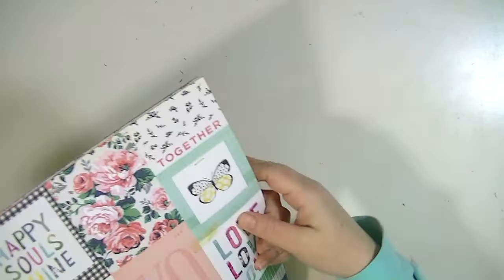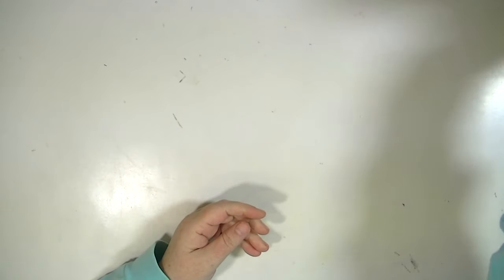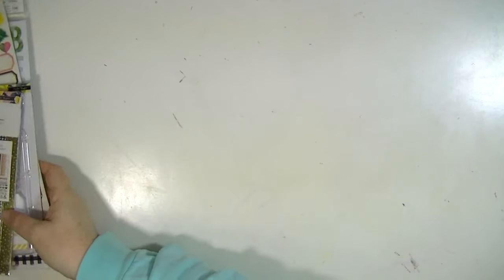So those are the papers that I have that I'm excited to work with. I already have a layout that I've made with them and I will post that video probably the day after this or the day after that.